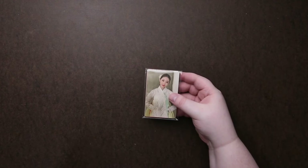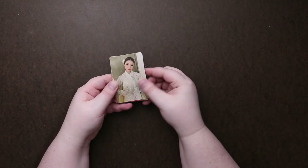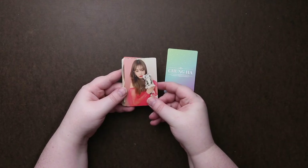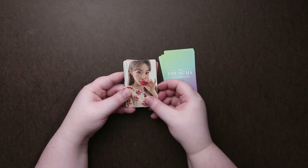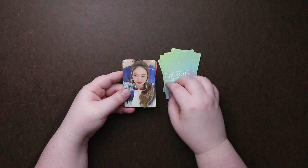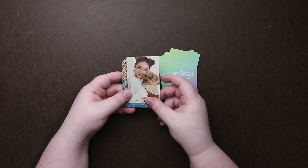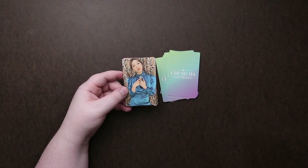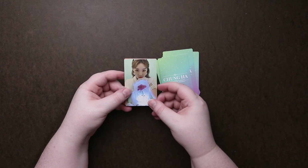And then we have a set of photo cards. Let's do maybe one for each of the different little style themes. A nice matte finish on them too — feels really nice. I wonder if that's like her dog or something, because a lot of celebrities get dogs or cats. Still really love that dress. That's really pretty too.